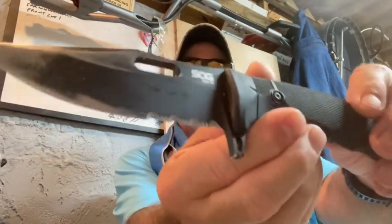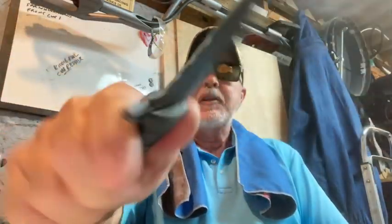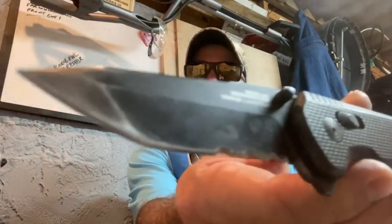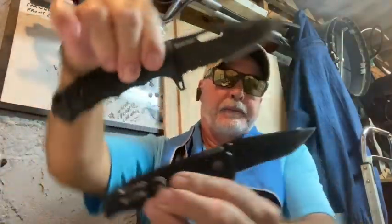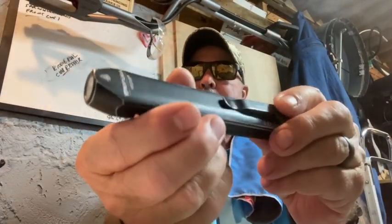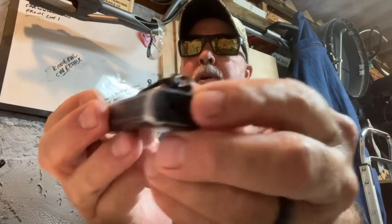Okay, this is Tactical Thursday. I'm carrying my SOG — SOG stands for Studies and Observation Group. I'm carrying my SOG Vision XR partial serrated blackout. This is very tactical — these are tactical blackout. And this is my Streamlight Wedge flashlight, 300 to 1000 lumens, deep pocket carry, USB charging port, waterproof, got a momentary switch.